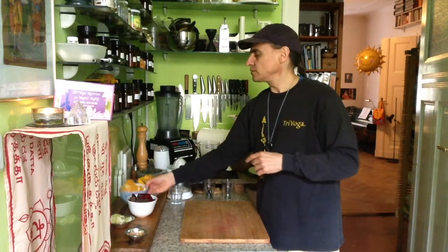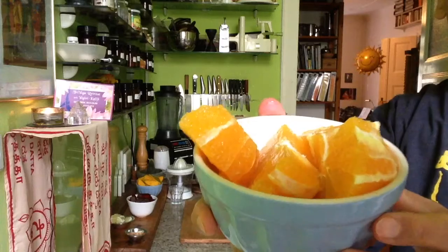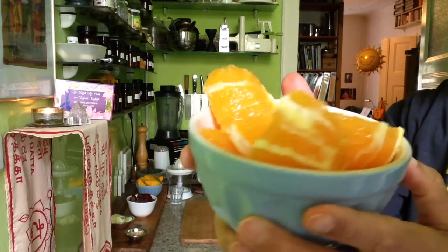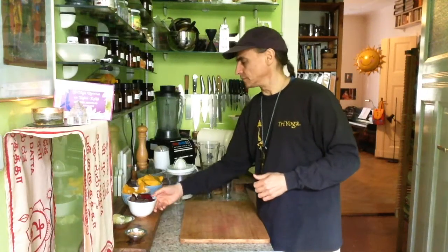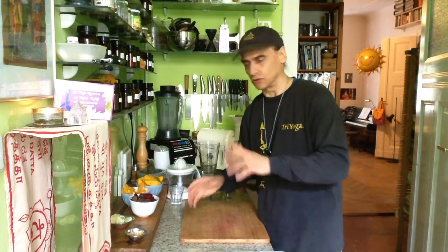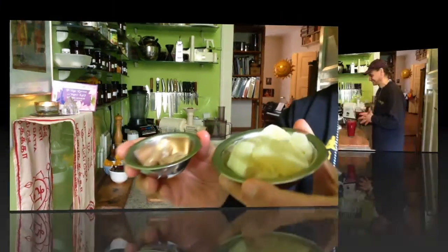And I will combine it today with an orange. I have also two oranges — that's almost about the same quantity, a little bit more mango but orange also. And one lemon here and a piece of ginger. That's my addition for today.